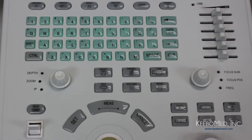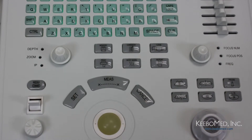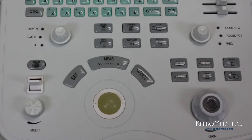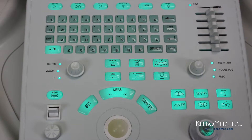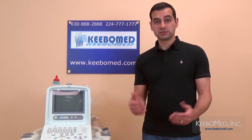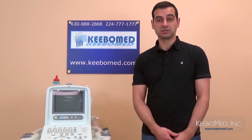Some of these one-touch keys include memory, which is used to save images, a comment key, cine save, print, body mark, and report. Also, the keyboard is backlit, which provides good visibility in darker rooms. All these various functions of the keyboard prove that using the 8300 is quick and easy.